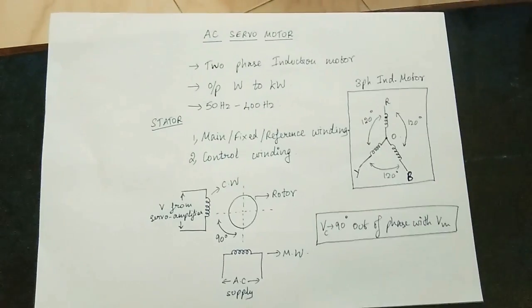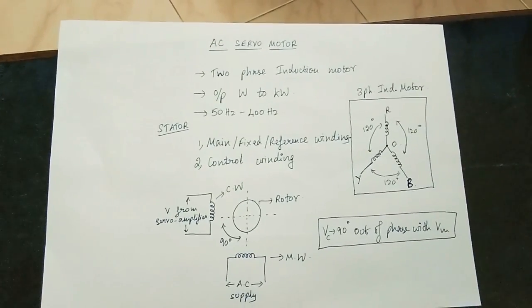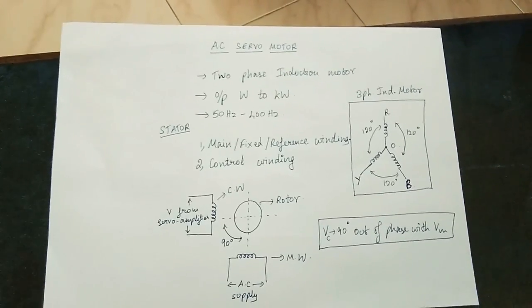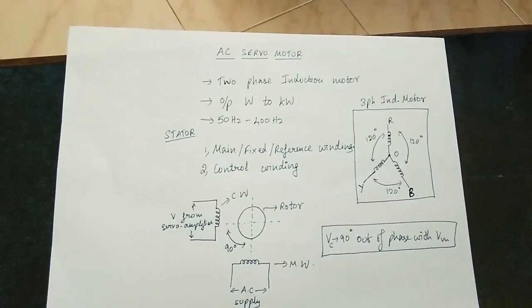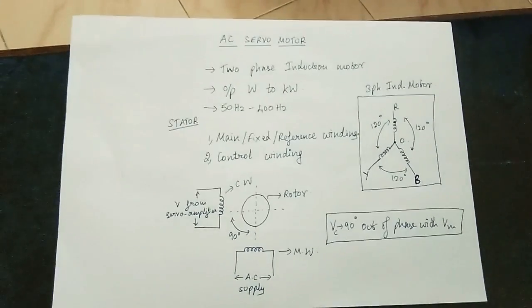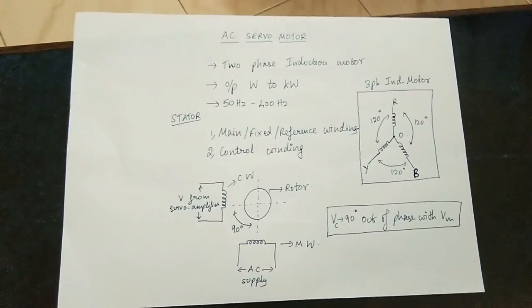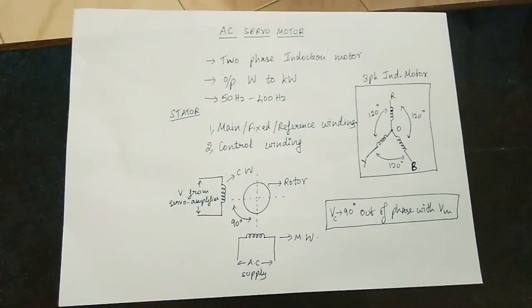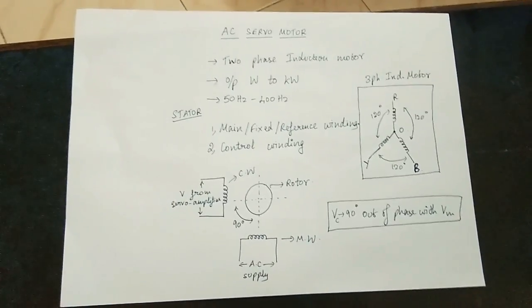Basically, the servo motor is the AC servo motor. First, it is a two-phase induction motor. This is a two-phase induction motor and this is the principle of the two-phase induction motor. Output power is in the watt to kilowatt range. Operating frequency is 50 Hz to 400 Hz. This is the AC servo motor.